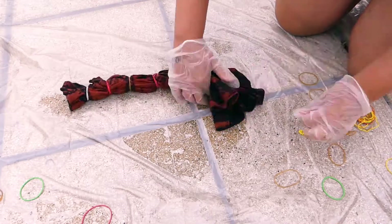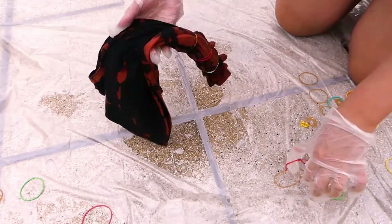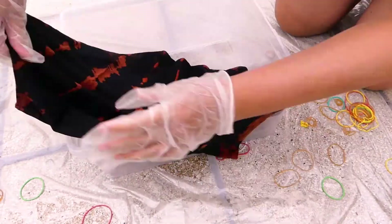Remove the rubber bands and rinse your top. Then wash it on a short cycle for delicate laundry.